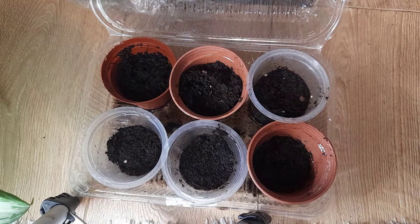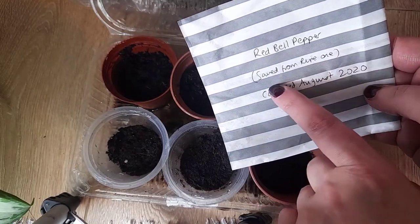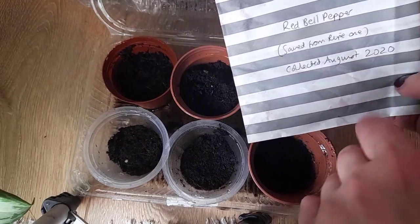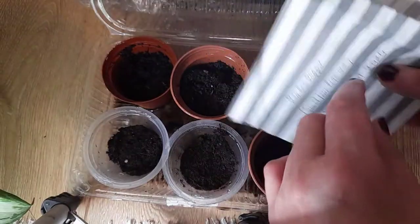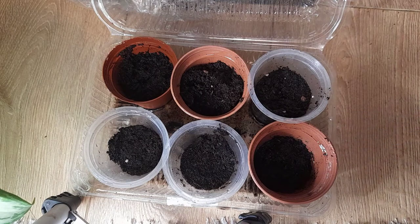Hello plant lovers and welcome to a quick seed sowing edition. I'm just going to sow a couple of seeds with you. First we're starting off with some home saved red bell pepper. I just want to see how these go, more out of curiosity than actually needing them, so let's do a couple of these.